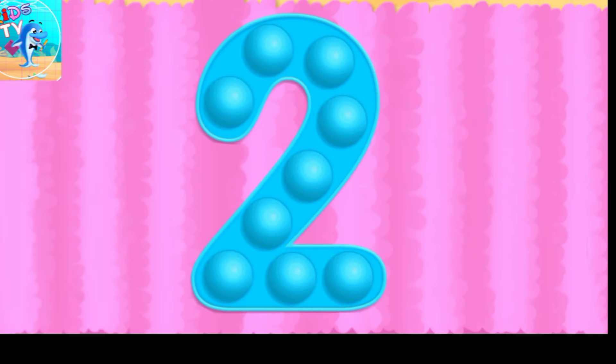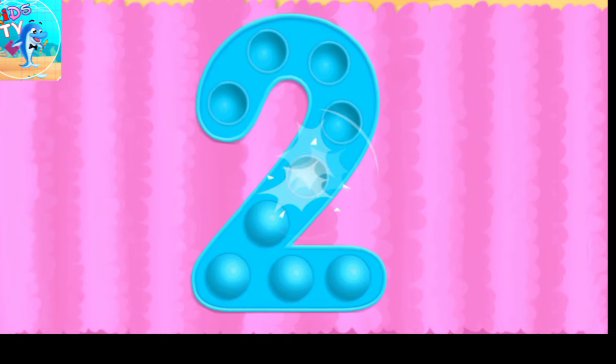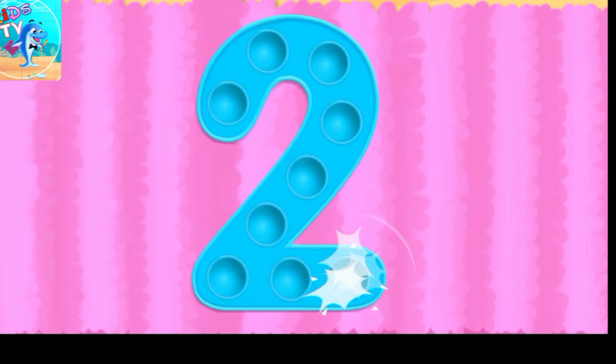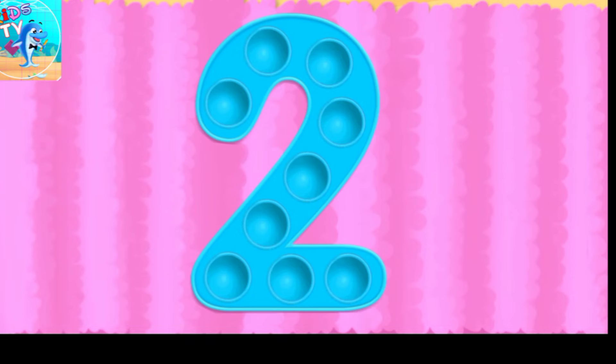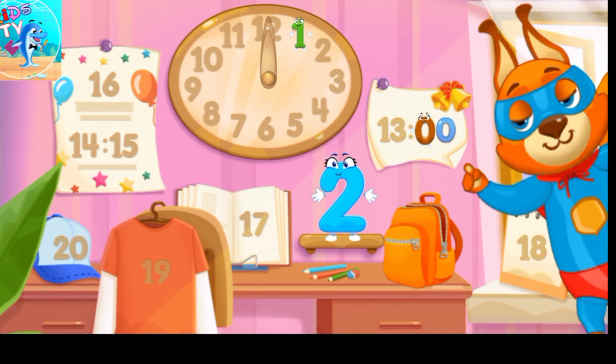Tap on the bubbles. Beautiful! Put the number two in its place.